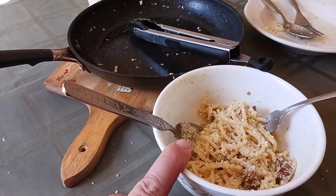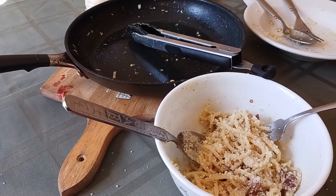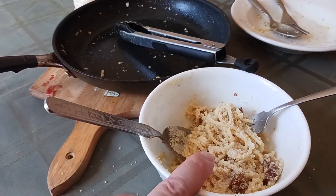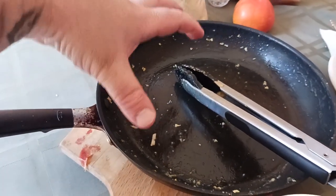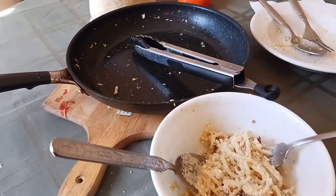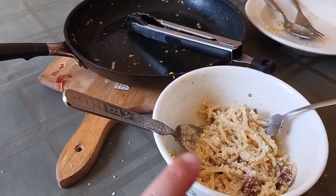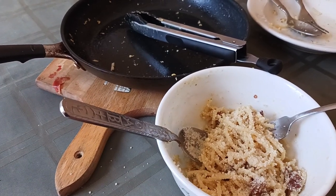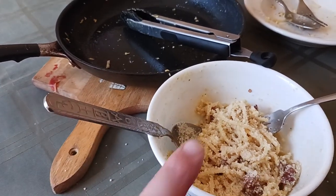When the noodles were about 99% of the way done, I drained off most of the water and poured the noodles and a little bit of residual pasta water into the pan. I didn't add any additional salt. Most of the salt is coming from the pasta water I cooked the noodles in — one tablespoon for one pound of pasta is enough to flavor the water, which then flavors the noodles.